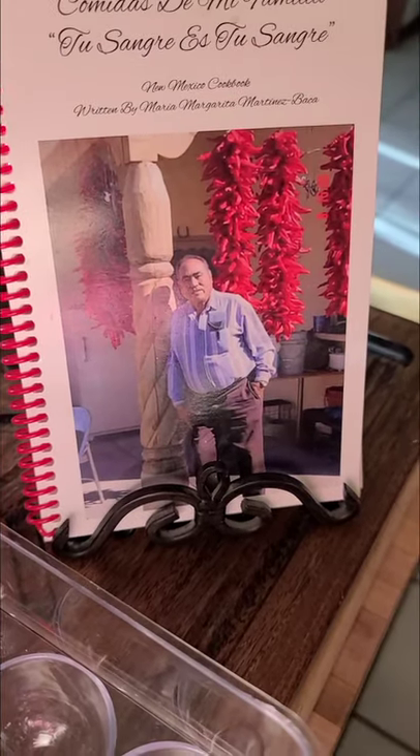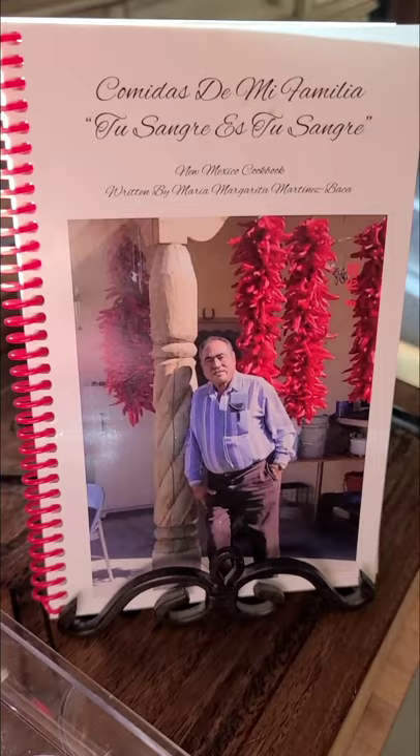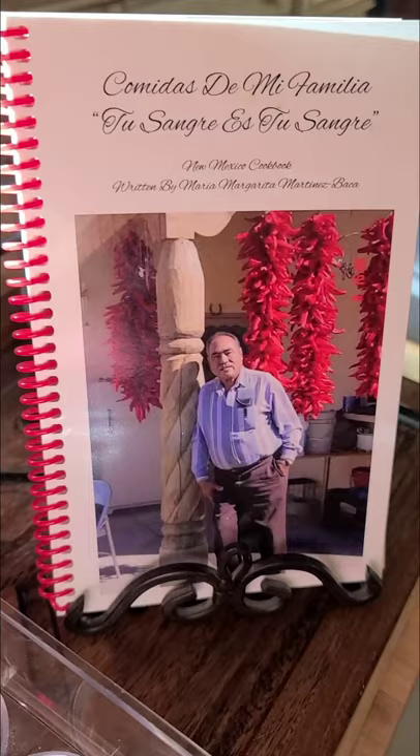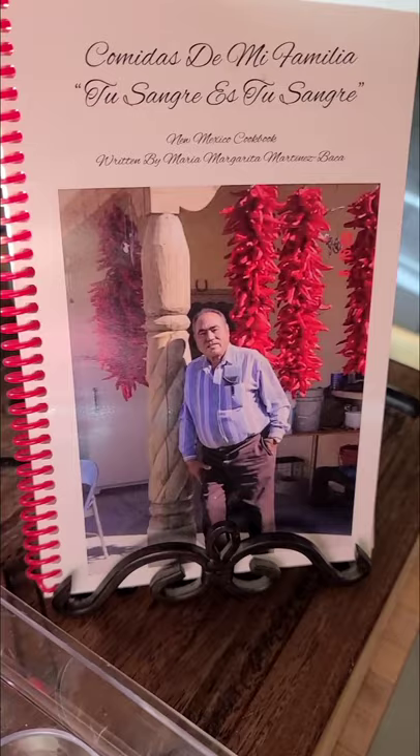Good morning everyone! Welcome to my kitchen — Cocinas de mi Familia, Tu Sangre, my authentic New Mexico cookbook, right here in Margaret's kitchen, here in Albuquerque, New Mexico. I just wanted to jump on real quick. I decided to make some natillas this morning — that's what I'm doing, just making natillas on a beautiful Saturday morning.